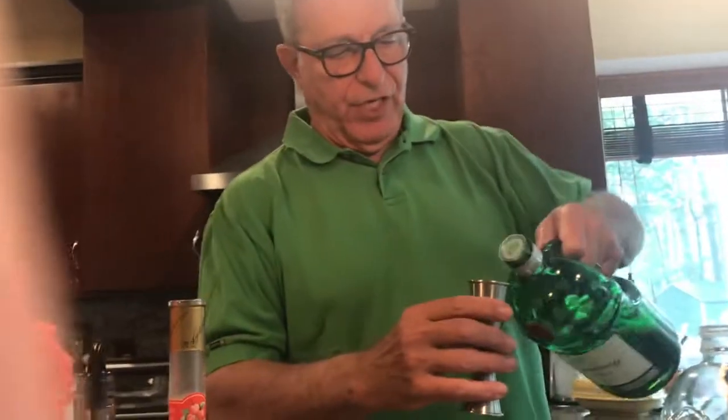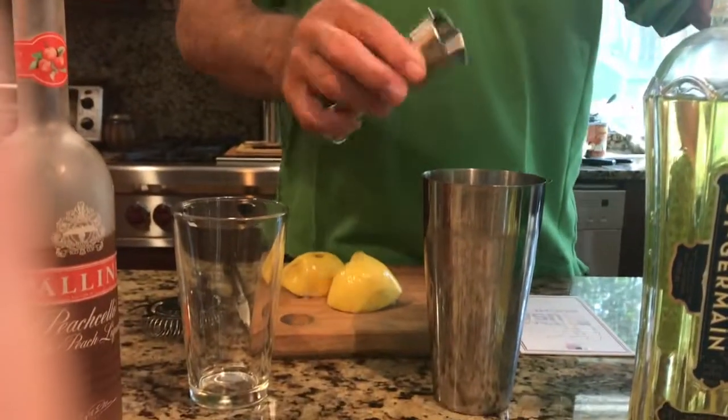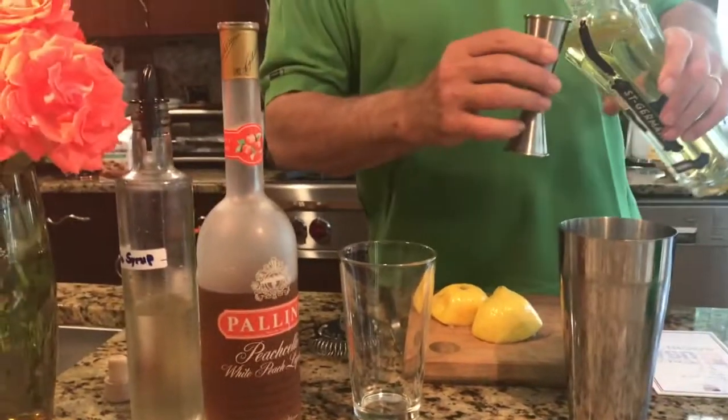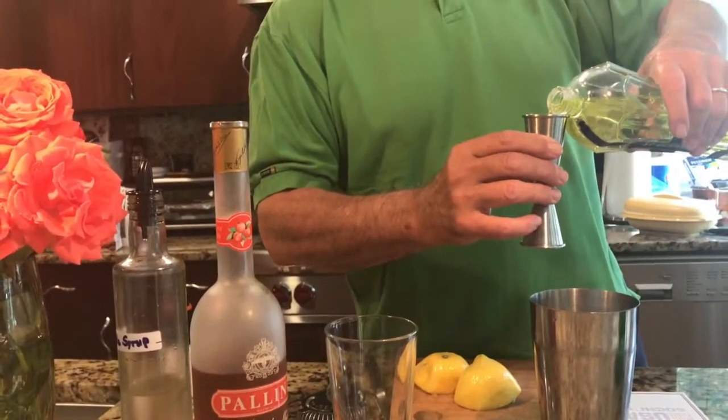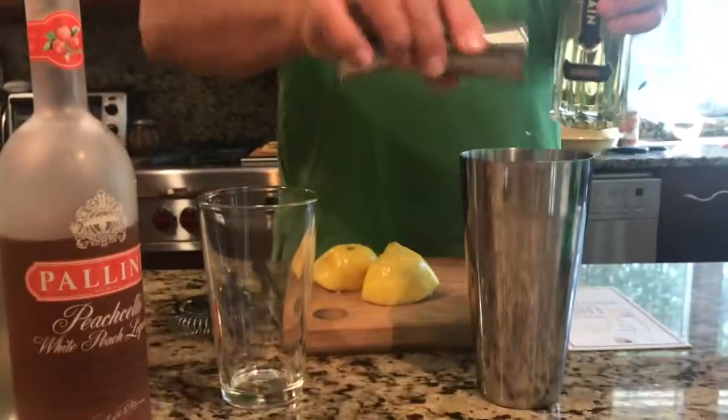Two shots of gin, and actually this drink calls specifically for Tanqueray gin. So I'm real happy about that — that's my favorite. One shot of Saint Germain, that's elderflower liqueur.